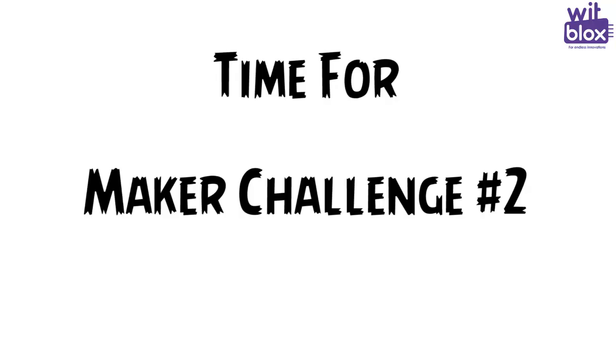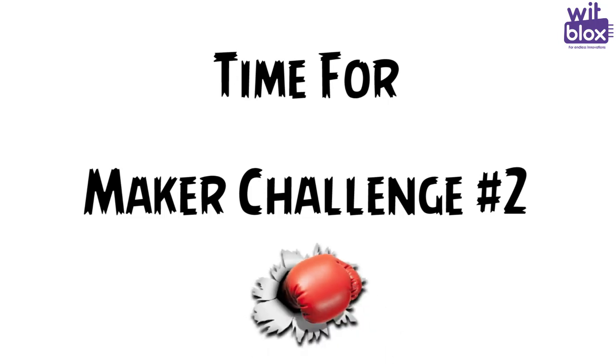Those who missed challenge number 1, don't worry because challenge number 2 is here. This time you are going to win this Bitblox Mini Motor with a fan. So, what is Bitblox challenge number 2?